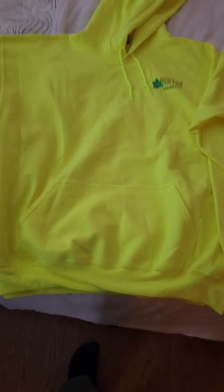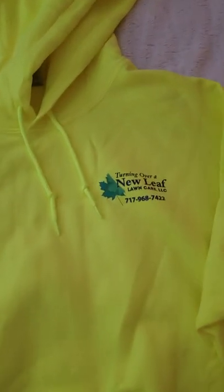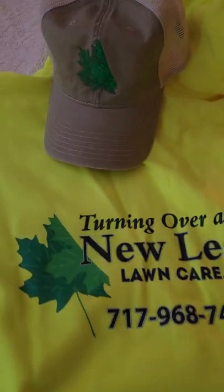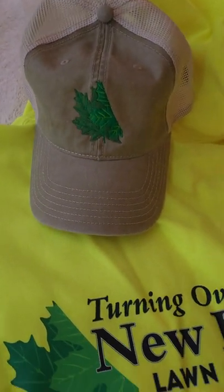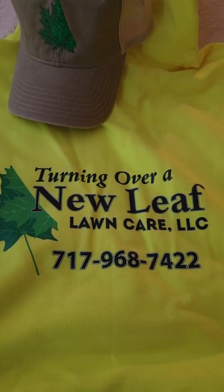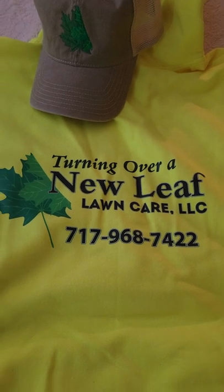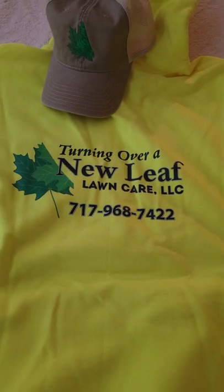I also have a hoodie in safety yellow with my business name on the pocket, and here's the back of the hoodie. I also had them put the folded-over maple leaf logo on a hat. I bought a couple of hoodies just to wear for the cool season when it's a little chilly, and to have my logo on so potential customers can see my name and number and give me a call.